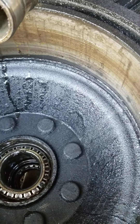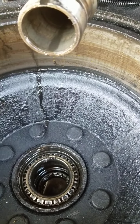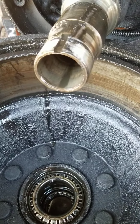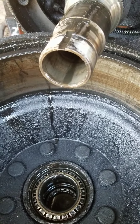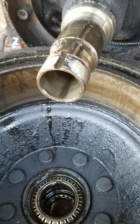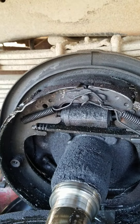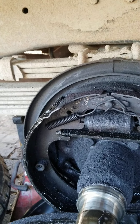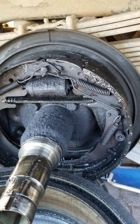We're going to clean all this glop out of the drum — we have a solvent tank in back and we'll dip it in there. Then we'll re-grease the bearings to give them a head start before the 90-weight starts lubricating them, as it should. We'll pull all this apart — we have all brand new hardware: new wheel cylinder, new springs and keepers, and new brake shoes.